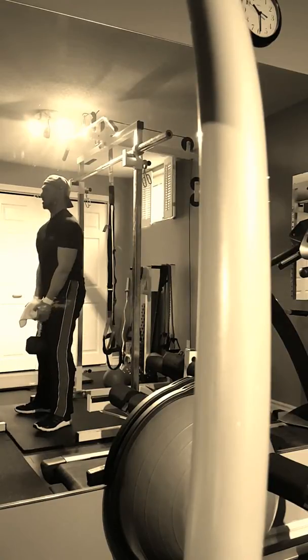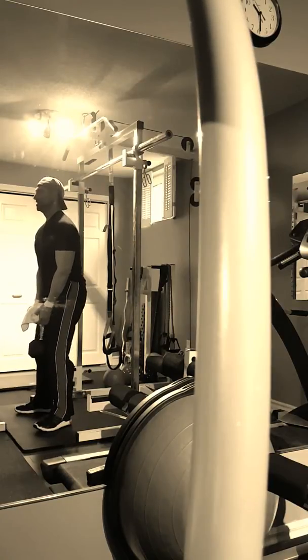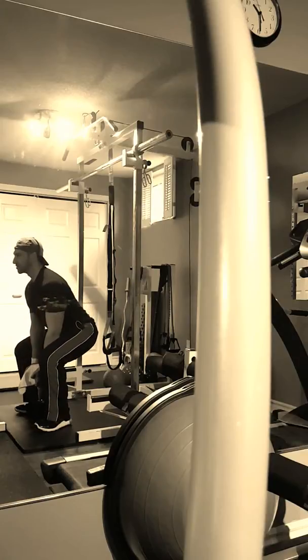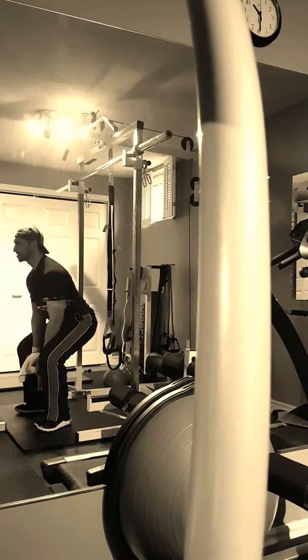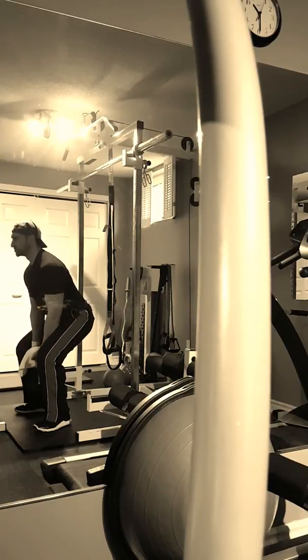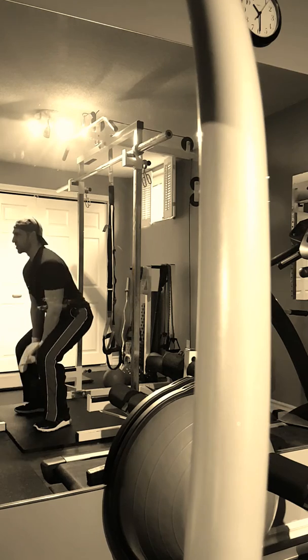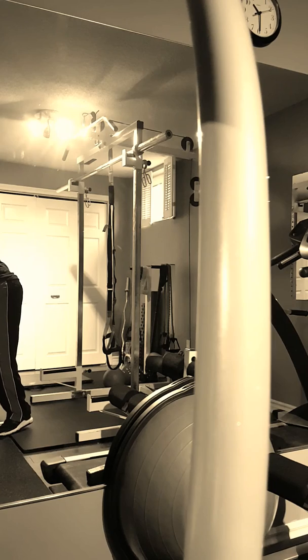Drive straight up. Pushing through our heels is a better way of really feeling that extensor and that glute activation whenever possible. If we're feeling it in the toes, we're rolling forward and we're going to get it more in the quads, and that's not what we want.